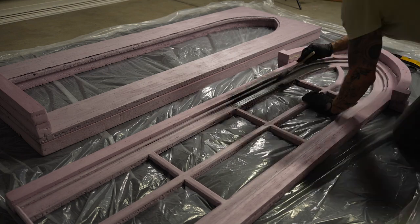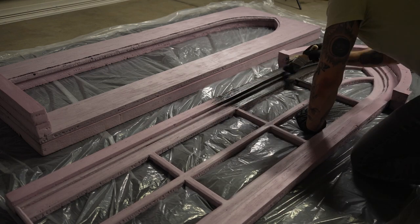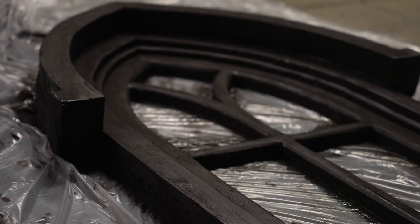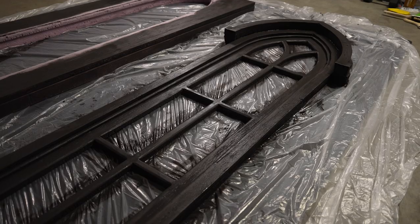I used a brush with interior matte black latex, and I think if I was going to do it again I would go semi-gloss or satin because the foam ended up absorbing some of the finish and growing more flat.